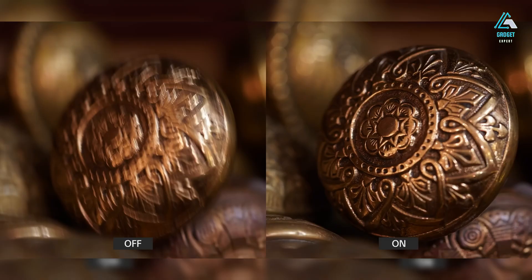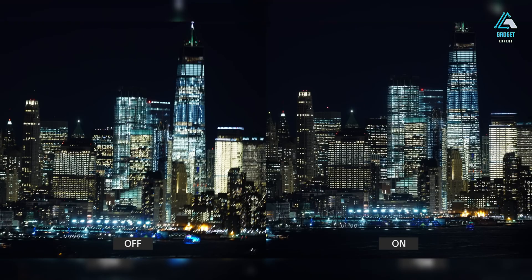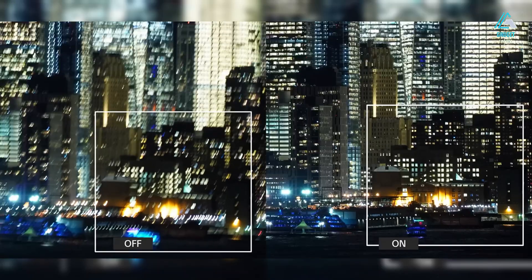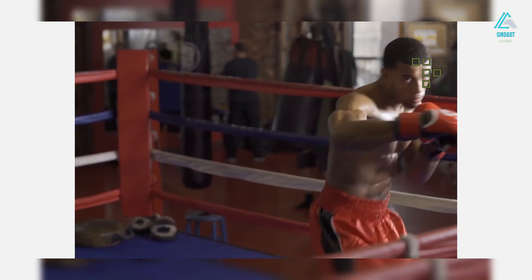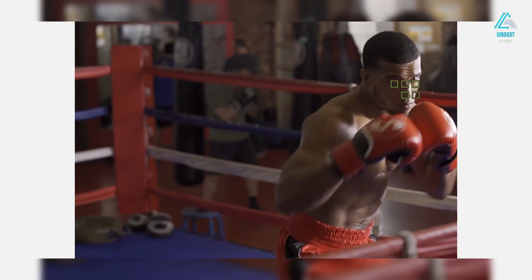A major upgrade is the viewfinder. Sony's ultra-high resolution 9.44 million dot OLED EVF, first seen on the A7RV, makes its way into the A7V, and it's nothing short of stunning. It's bright, incredibly crisp, and practically lag-free, offering a truly immersive composing experience.